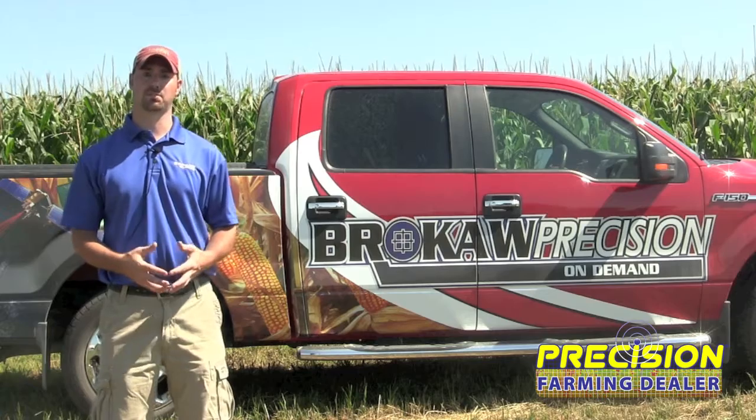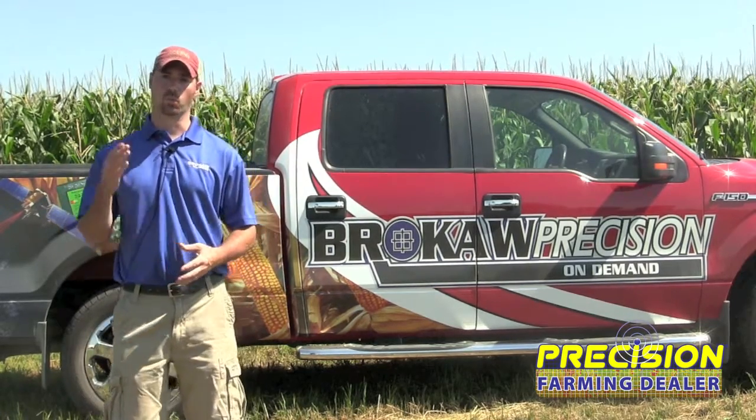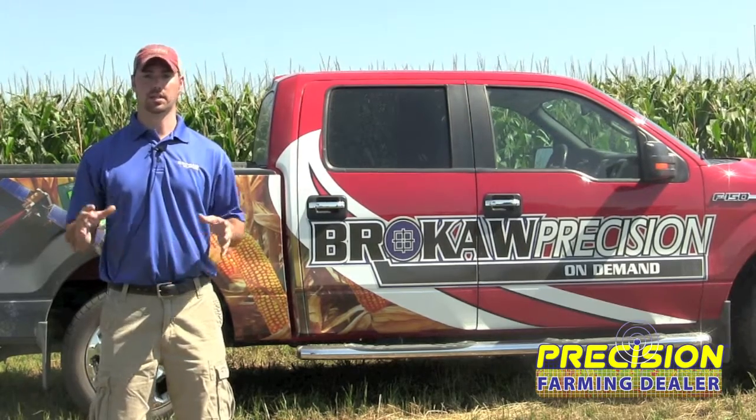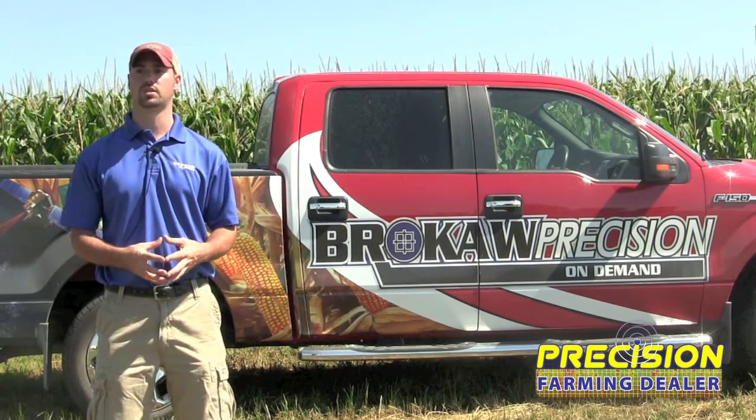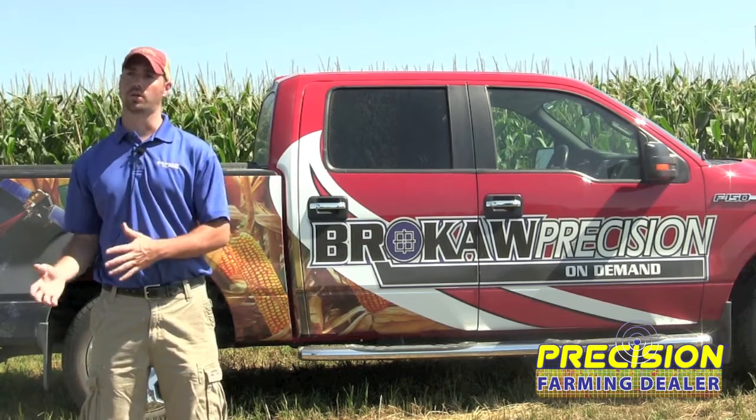So we're seeing all of these things come into play, and I can't necessarily say one thing is really the big one — it's really a full package solution. It's just a matter of where do I want to start and where do I want to go from there.